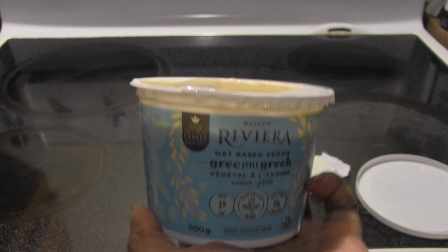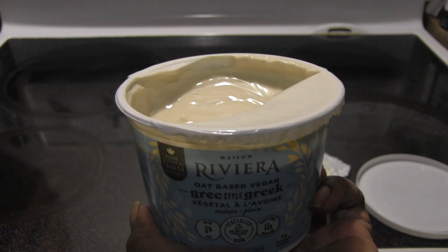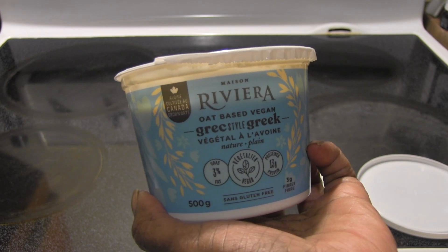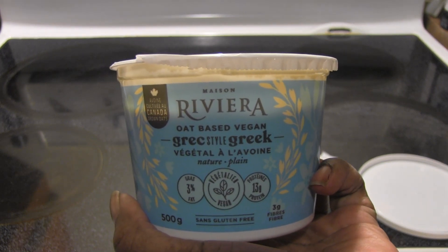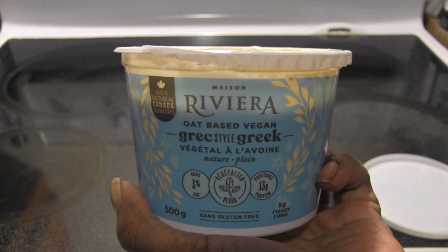I feel like you can taste a little bit of that coconut milk too. But it's good. It's got a little tang to it. I think this would be great as a sour cream substitute as well. This is the plain Riviera oat-based. Definitely like it. I'd buy it again. Love the consistency. And that's all for now, guys. Just a quick video.